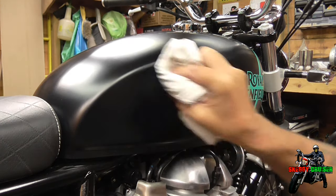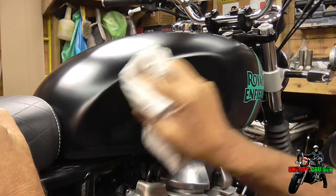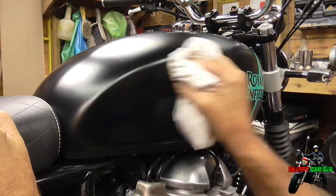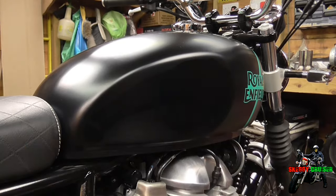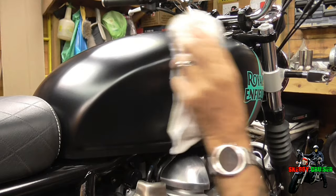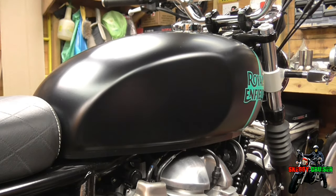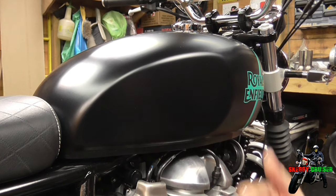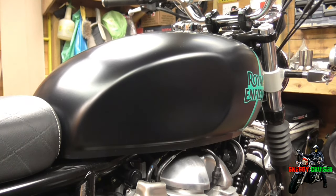I'm just going to rub it on around here and degrease the area — that's all we're trying to do. It should evaporate. There you go, it's evaporating. Then I'm just going to turn the cloth over and get rid of it — it's all nice and clean. Back of your hand if you do this: don't re-feel it with your foot, otherwise you'll get grease all over it again.